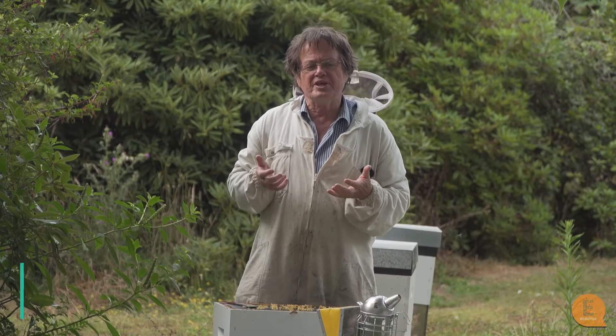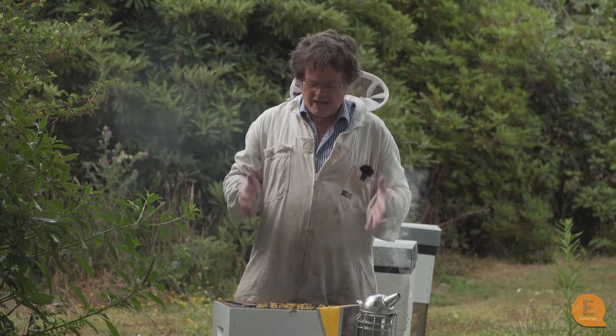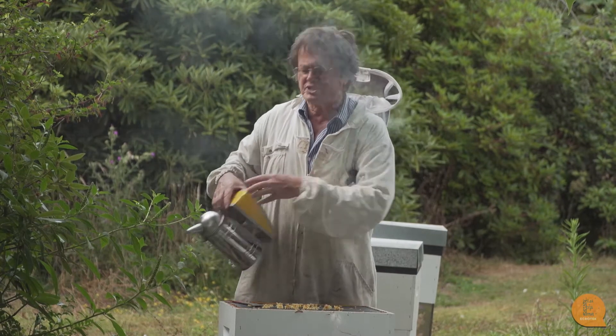In this video I want to talk about two things: taking honey off and doing American Foulbrood checks. There's a piece of advice we can give which is the best advice, but we know most people won't be able to carry it out. Honey boxes are always a major risk for American Foulbrood disease.